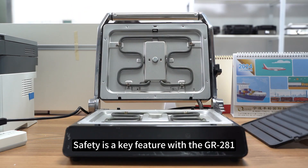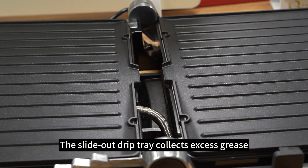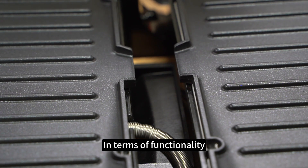Safety is a key feature with the Grandman S281. The slide-out drip tray collects excess grease, keeping your kitchen clean.